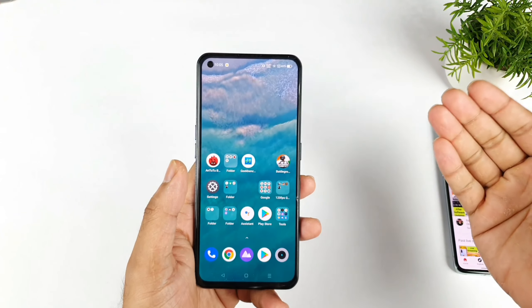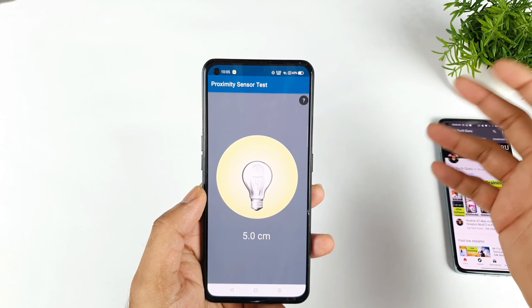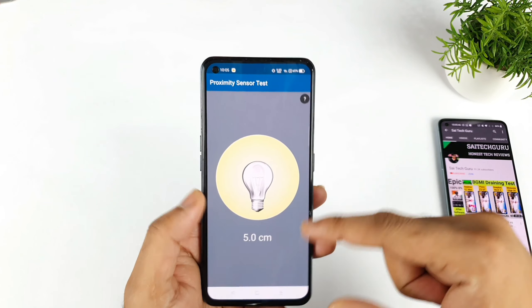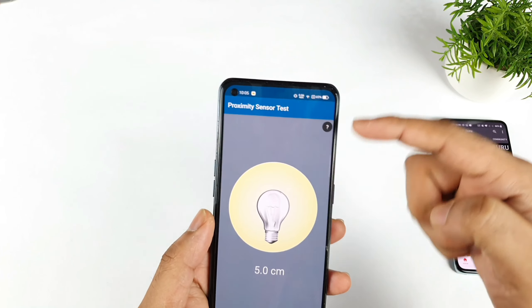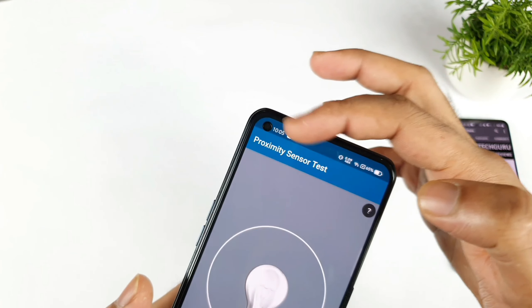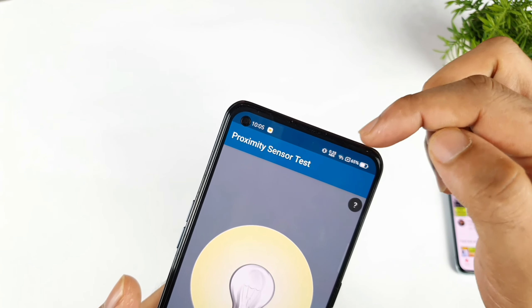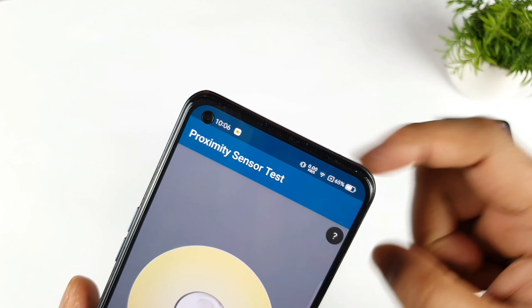To find out if it's a hardware issue, first you need to download an application available in the Play Store — 'Sensors Test' or any other similar application. After downloading, click on the Proximity Sensor Test. You should keep your finger on the top of the Realme XM Max exactly where the proximity sensor is present. You can see the light blinking.